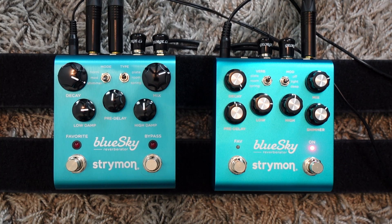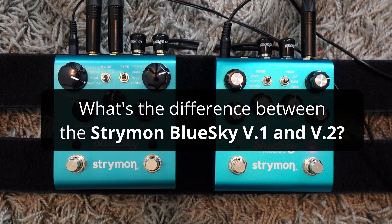Hey my friend, today I am trying the brand new Strymon Blue Sky version 2. You're probably wondering what's the difference between version 1 and version 2, and I'm going to talk and play in this video to show you the differences.